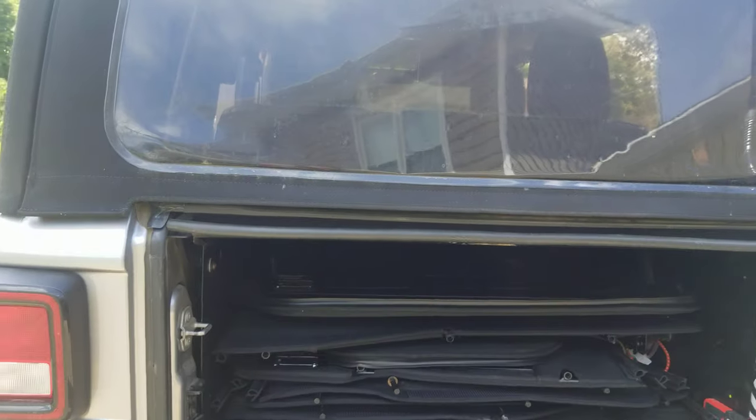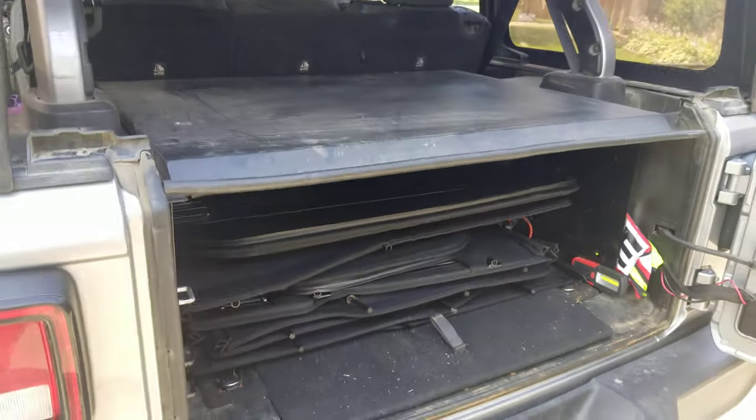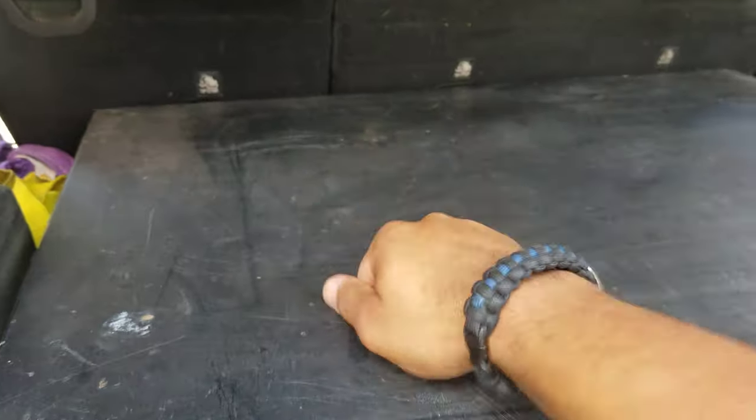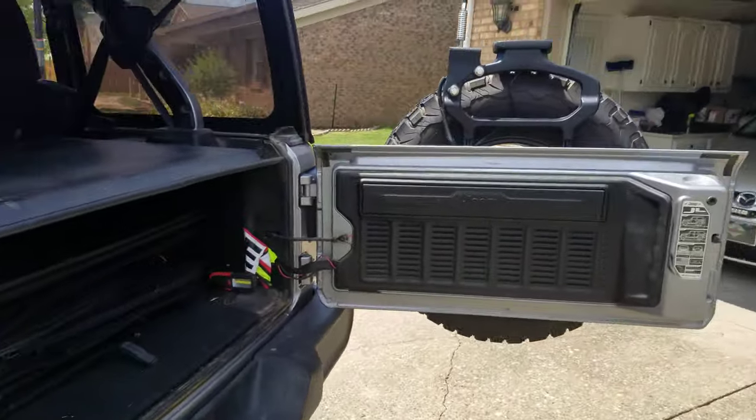I still have plenty of room if I want to carry a couple things I need to secure - such as a rifle, handguns, ammo, or any of that stuff. It's pretty secure. Going around to the front, my Jeep is completely secure - there's no way for anyone to get into that box unless they have a blowtorch, a hammer, a pry bar, or some way to force it.